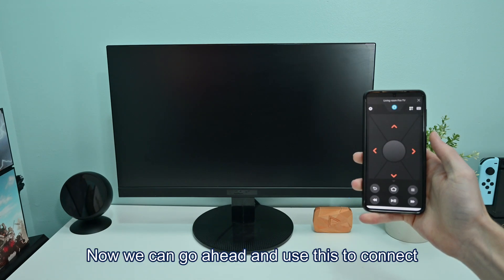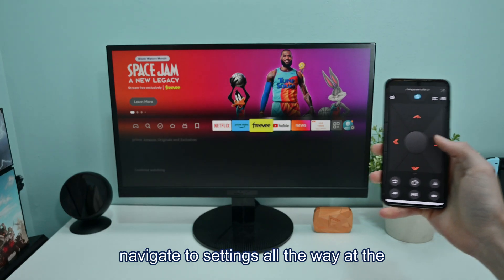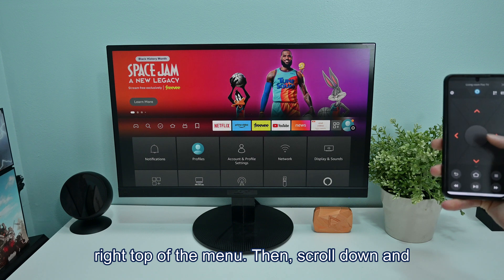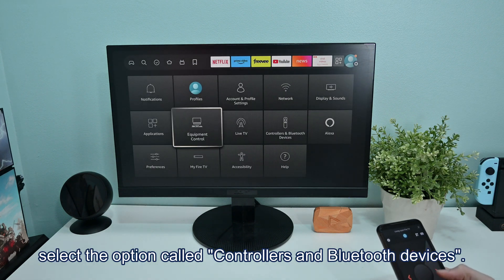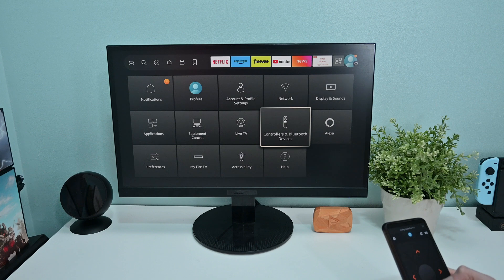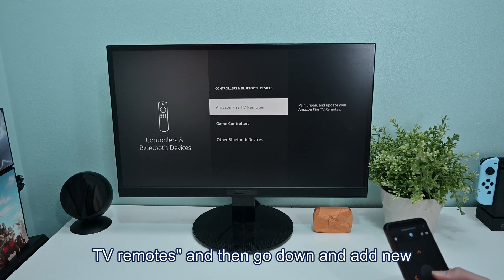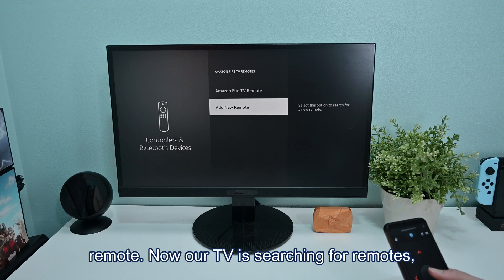Now we can use this to connect the new Fire TV remote. Using the remote app, navigate to Settings all the way at the top right of the menu. Then scroll down and select the option called Controllers and Bluetooth Devices. Go ahead and click on Amazon Fire TV Remotes, then go down and select Add New Remote.